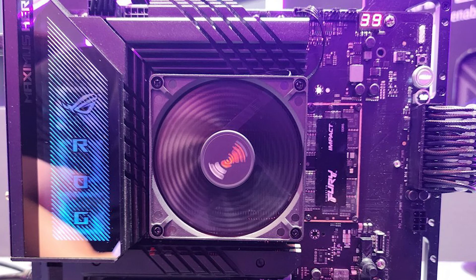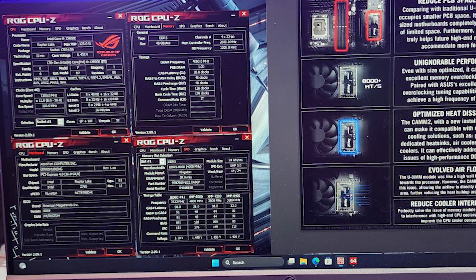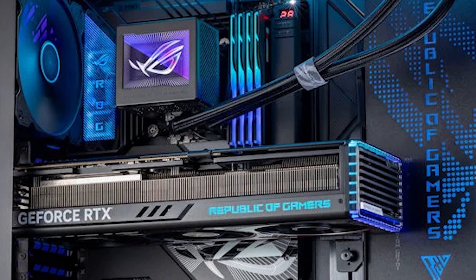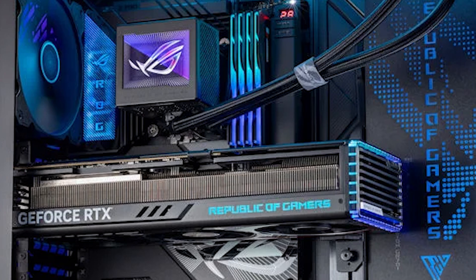ASUS has also been working with CAMM2 Memory. They've worked with Kingston and even G.Skill, and they even had a prototype at Computex 2024 showing speeds of up to 8,000 MHz, which is really impressive. ASUS will also more than likely follow suit, same with a lot of these motherboard manufacturers, about reinforcing the PCB around where the graphics card is to prevent any type of cracking, especially because graphics cards are becoming not just a little bit but a lot larger and heavier.